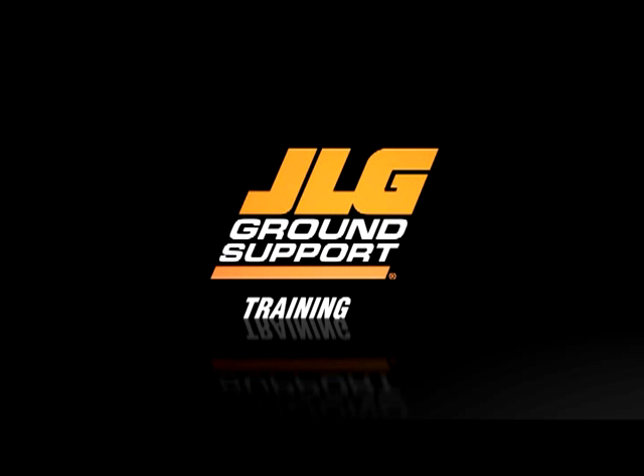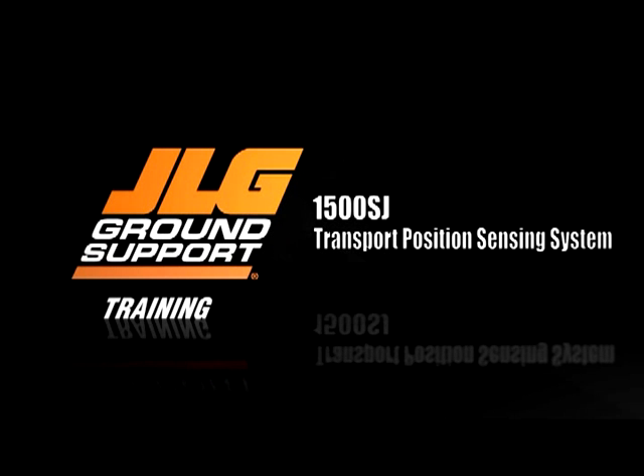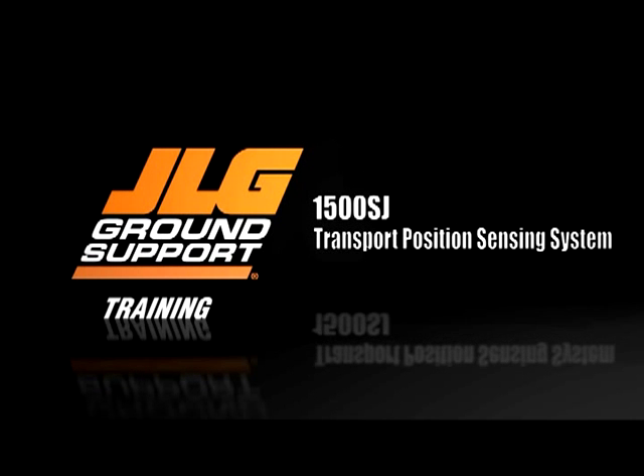JLG Industries presents the Transport Position Sensing System for the 1500SJ. This video is to be used as a supplement to your machine's operation and safety manual.